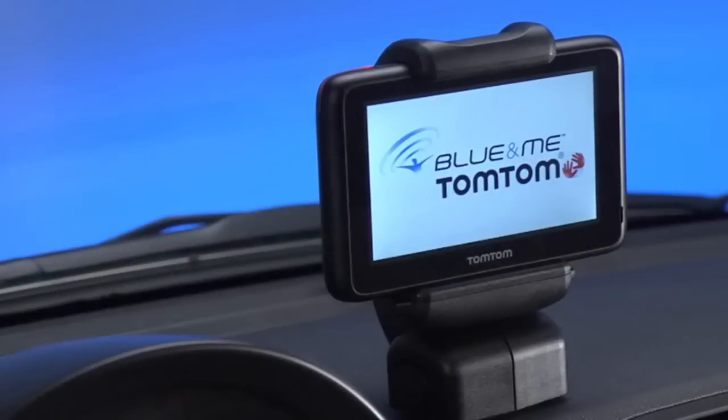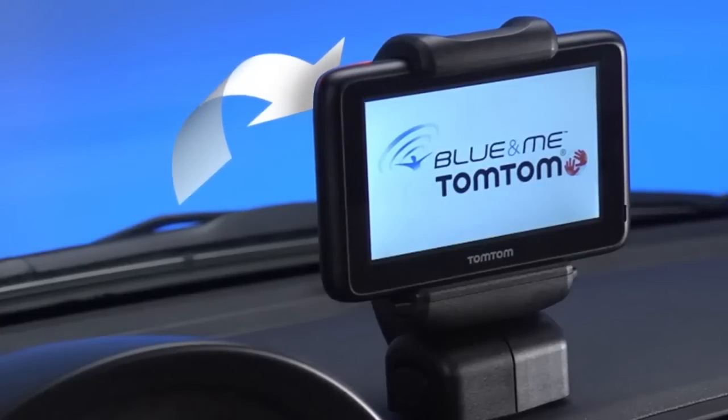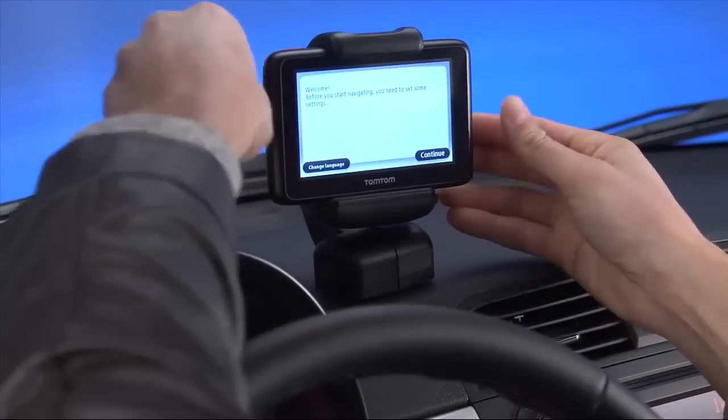To adjust the position of the device, unscrew the knob on the back of the device to adjust the position using the ball joint, and once in place just tighten the knob.